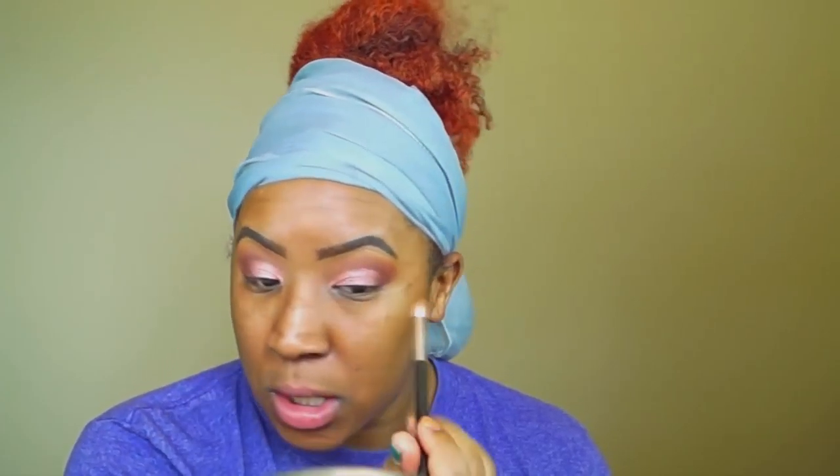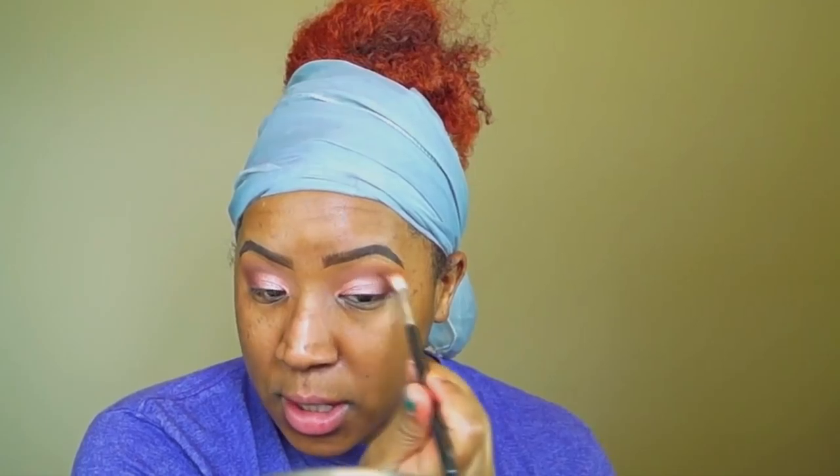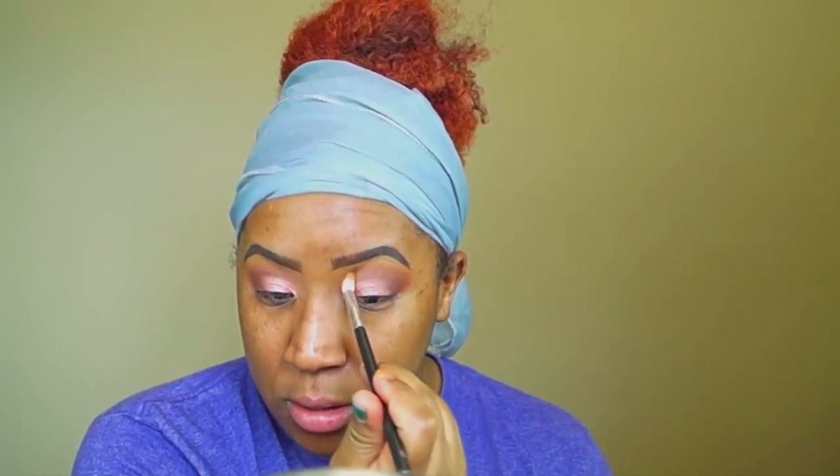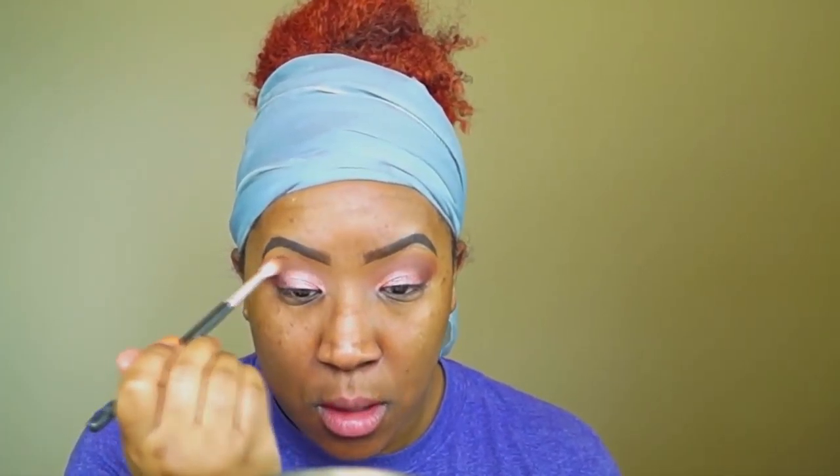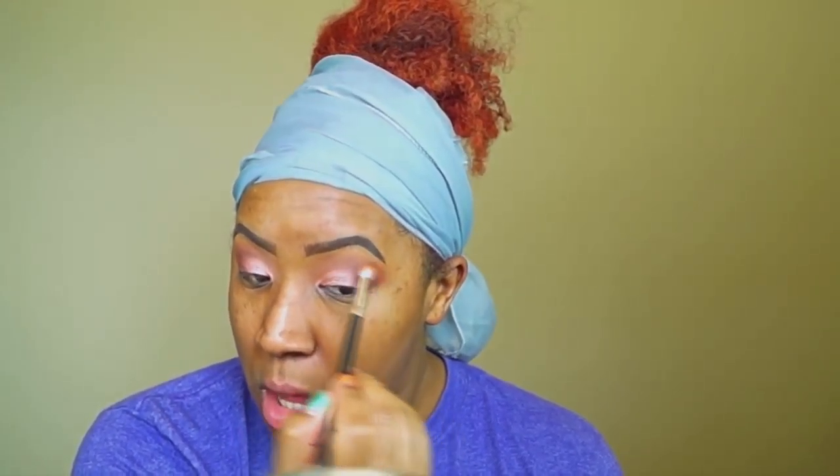Key tip for everybody's eyeshadow: blend! If you start out with something and it looks a little funky or something isn't right, just go back and blend. You can always add color or take away some color by blending it out with another color — just blend.